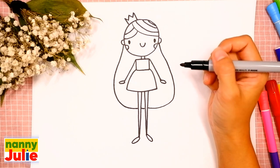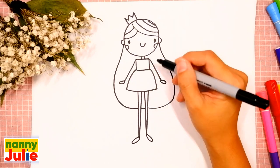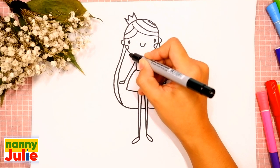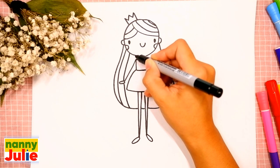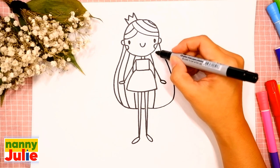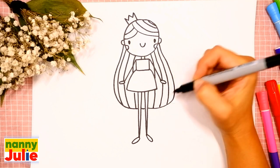Okay, you're doing great! Now let's add some details for her hair — draw six lines inside the hair. Let's count: one, two, three, four, five, six!